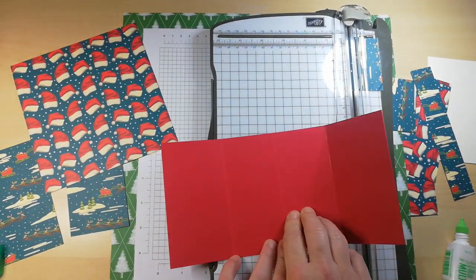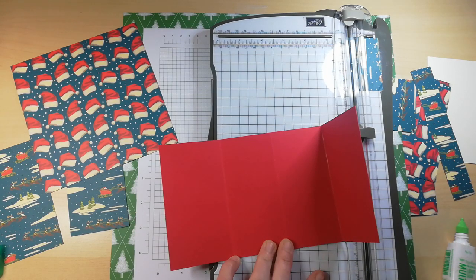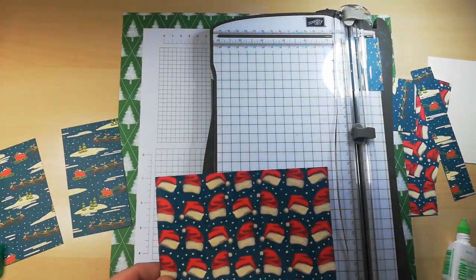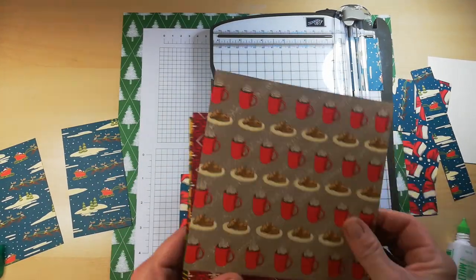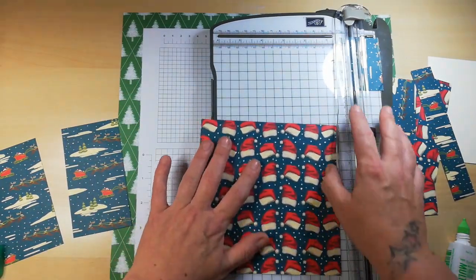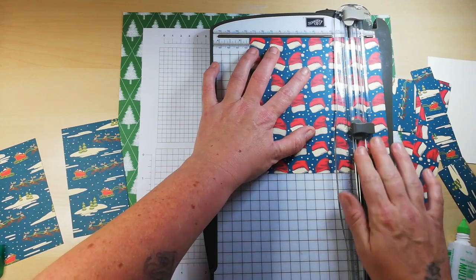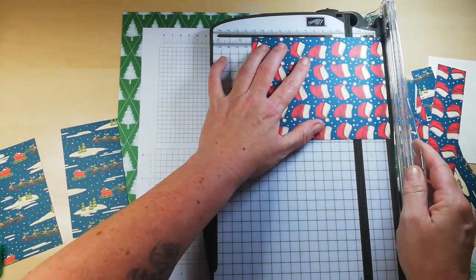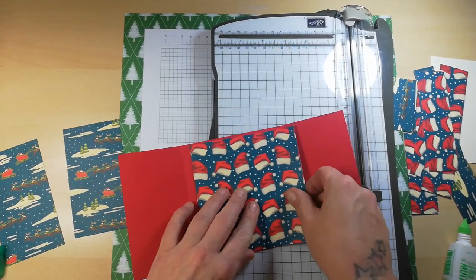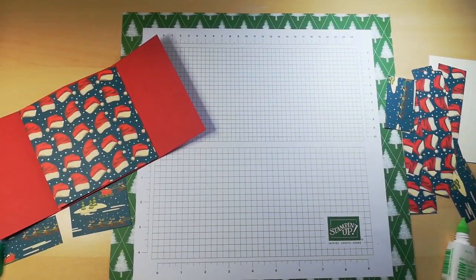Those are our two layers for the inside. The middle section piece needs to measure 4 and five eighths squared. I'll stick that down first and then cut out a circle from it. Let me just make sure that's going to fit — and that's going to fit absolutely beautifully.